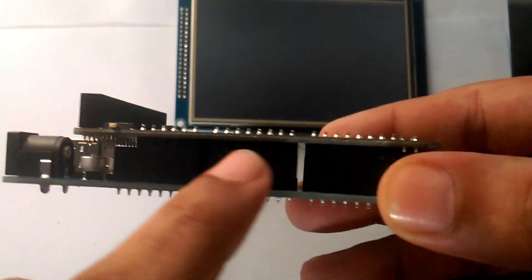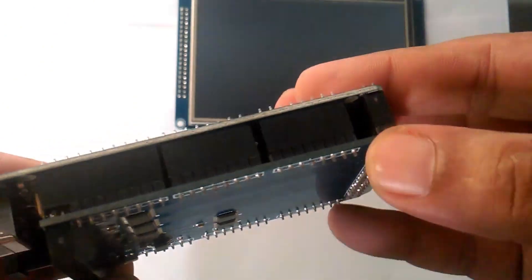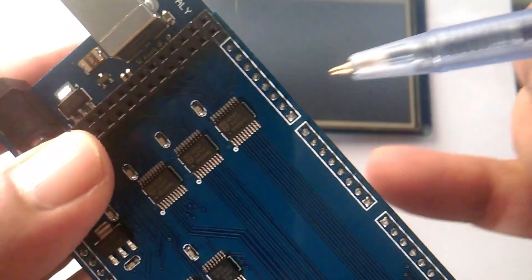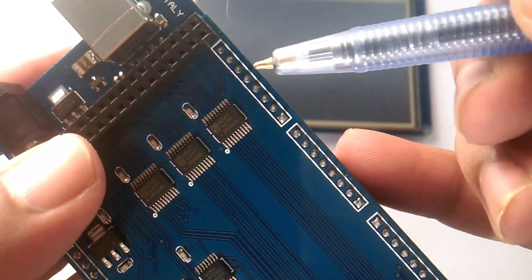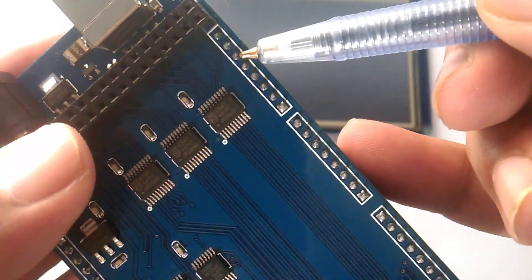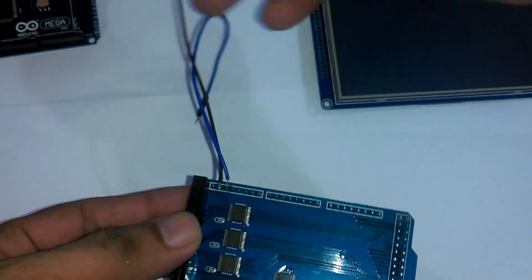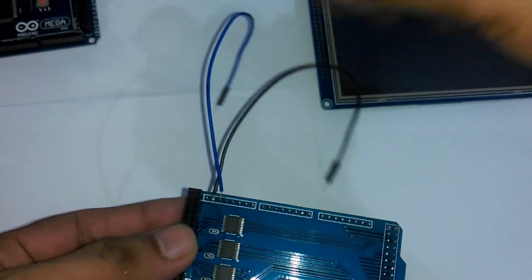As you can see, this shield has no male or female headers for interfacing other components. So for this project I decided to solder 2 jumper wires with pin number 13 and ground. I soldered 2 jumper wires and I will use these to control an LED.